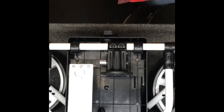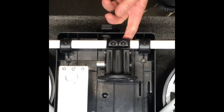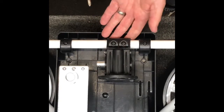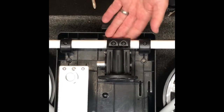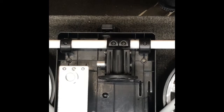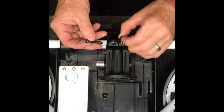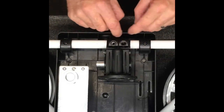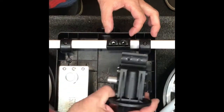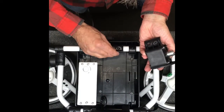Next we're going to remove these two screws here. They have nuts on the bottom, so the nuts may fall out — you can sometimes put a piece of tape under there or a putty knife just to keep them pushed up. Remove these two screws, and there are little washers there too. Now this gearbox will come free, and this is the spot where those nuts are — one did fall out.